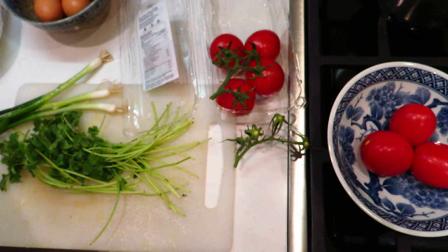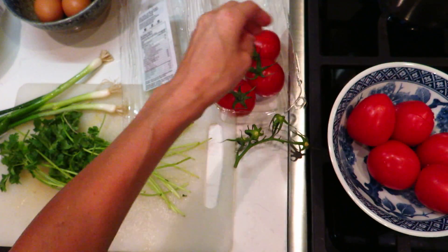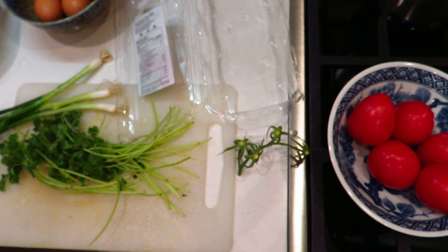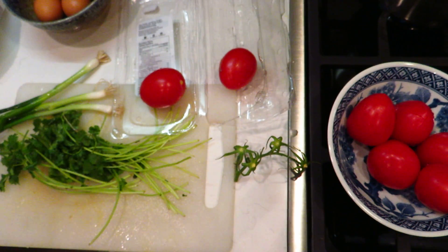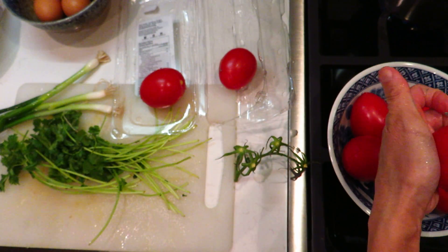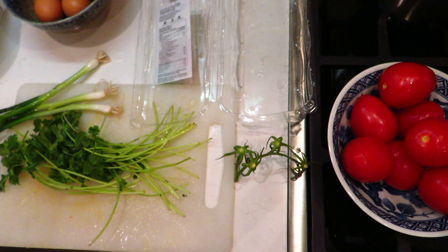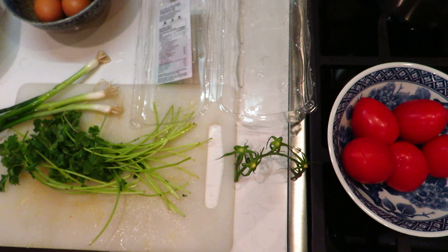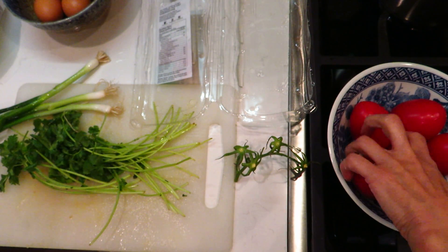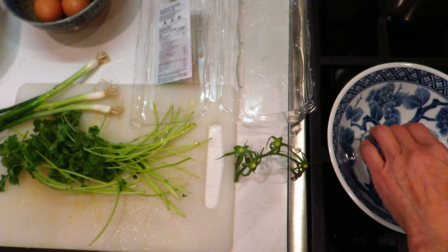The water is boiling now. Five tomatoes — I think that's enough. This is good enough already, almost. I'm pretty sure it is good.